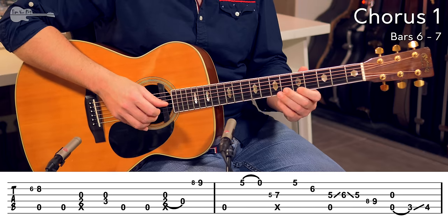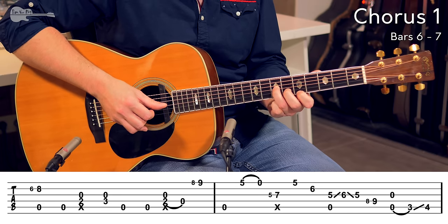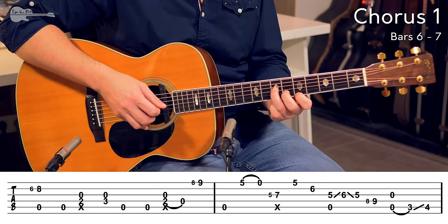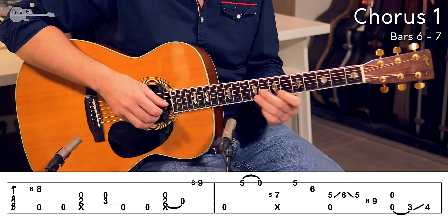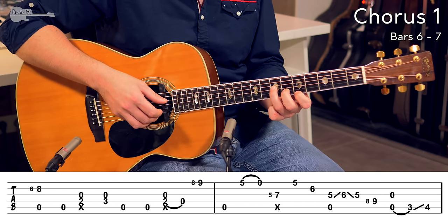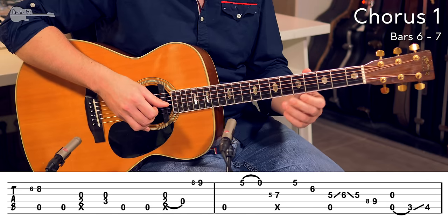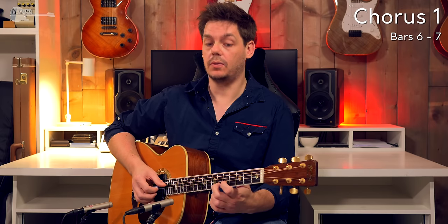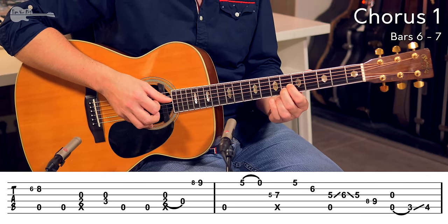5th fret on the high E string, 6th fret on the B string, 7th fret on the G string — we know that from the intro. Now instead of picking that D string a second time, we're going to switch the index finger to the G string and play the 5th fret. The first time you play the 7th fret on the G string, then 5th fret, 6th fret. Then you switch the index finger to the 5th fret on the G string. You keep that 6th fret down as long as possible, and while you head for that 5th fret on the G string, you slide up and down to the 6th fret and back down to the 5th fret.